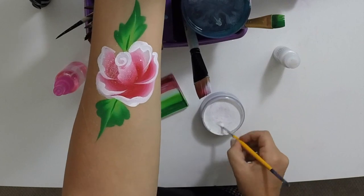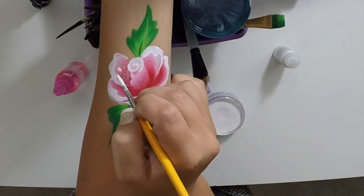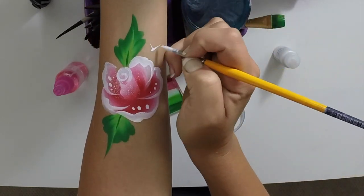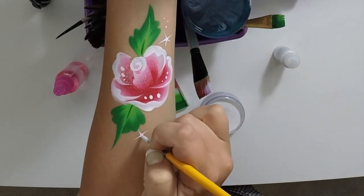You can also add some little dew drops to it here — one, two, three there, maybe a couple right there. That looks awesome. And then as usual, I like to add my little stars as well to help fill up that space.